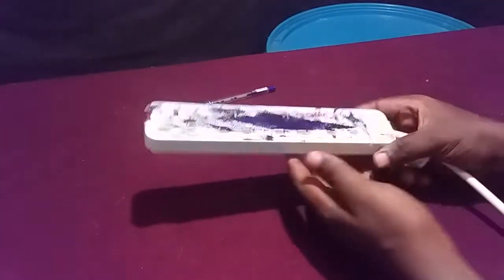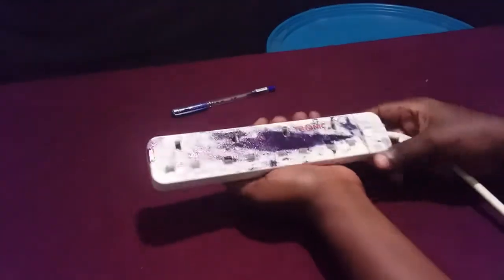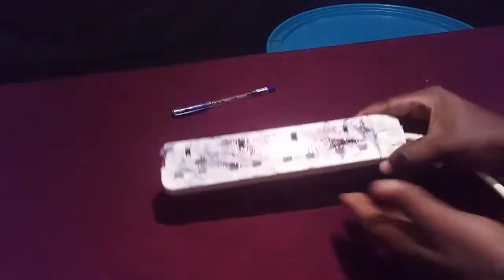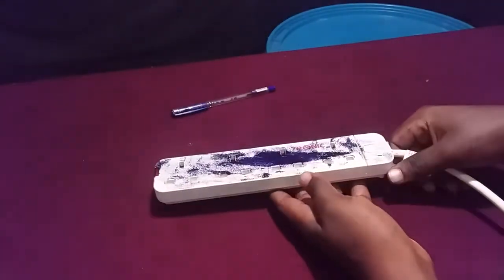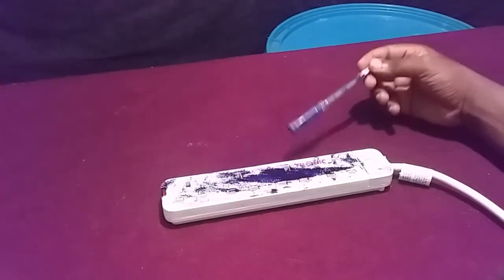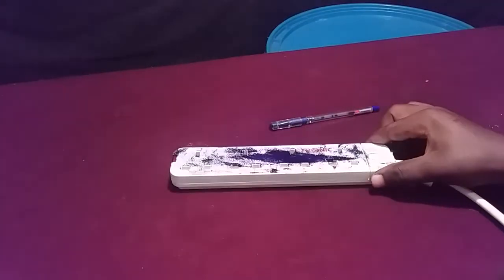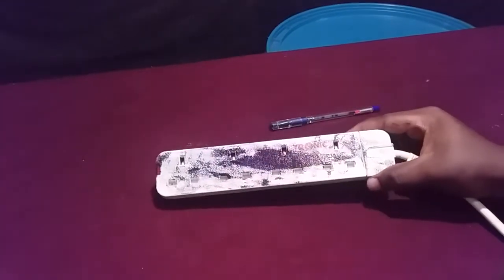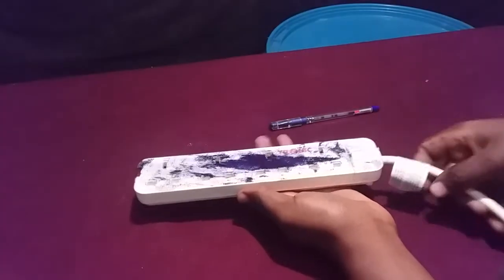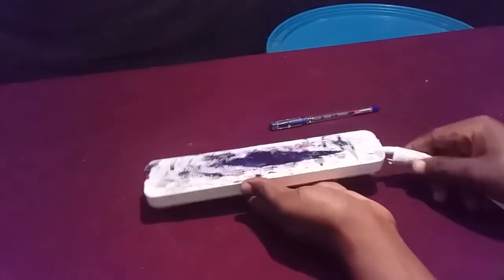What you see in front of you is a cable — an electronic extension cable. You can see here there are ink stains. Some kids have spilled ink onto this appliance, and today I'm going to show you how to remove ink stains from a plastic appliance like this electronic cable.